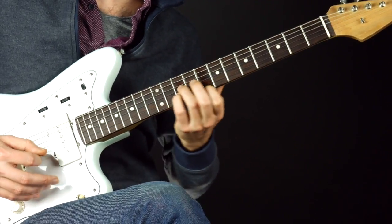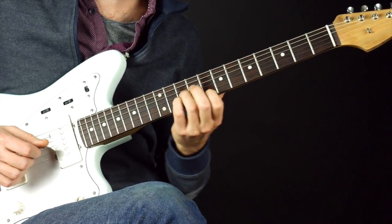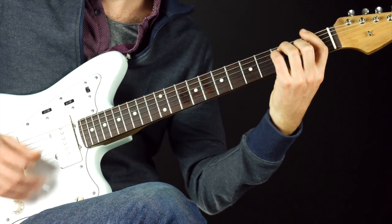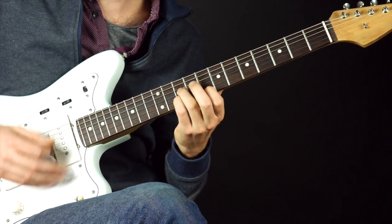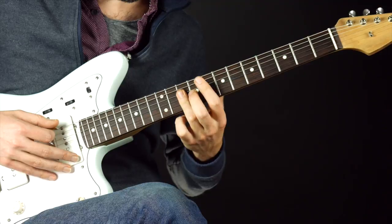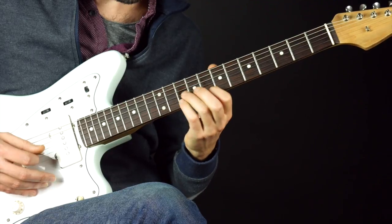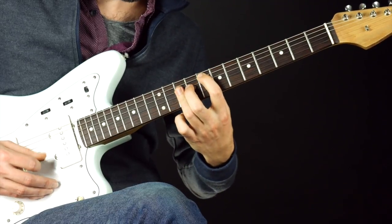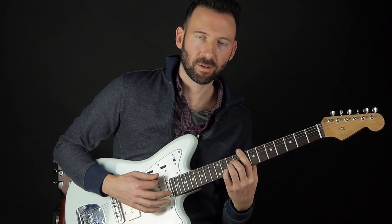Do you want a high voicing? Sometimes on guitar, especially electric mixed with acoustic, it sounds really nice to just play the top three strings. So recap that area: we've got several options ranging from a three-note voicing all the way to the entire chord — though the full version is very non-practical.